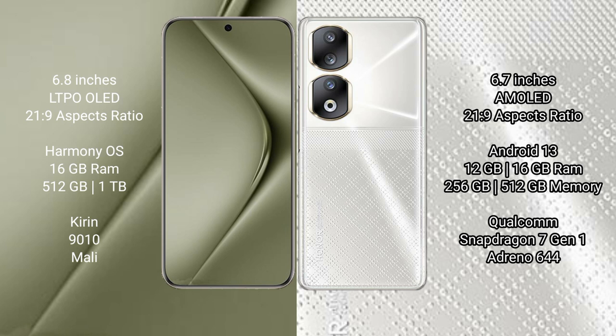Huawei Pura 70 Ultra comes with 16GB RAM and 512GB or 1TB internal storage, a GDL-9010 processor and its Mali GPU. Honor 90 comes with 8GB, 12GB, or 16GB RAM and 256GB, 512GB, or 1TB internal storage, a Qualcomm Snapdragon 7 Gen 1 processor and Adreno 644 GPU.